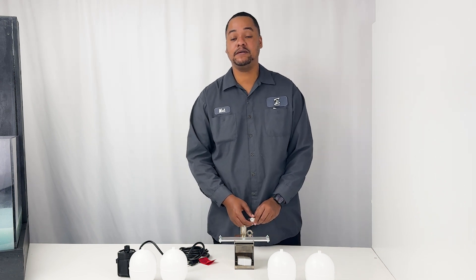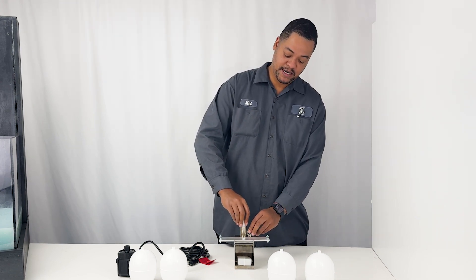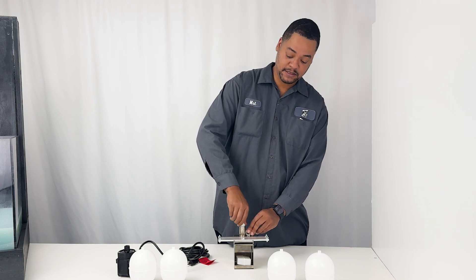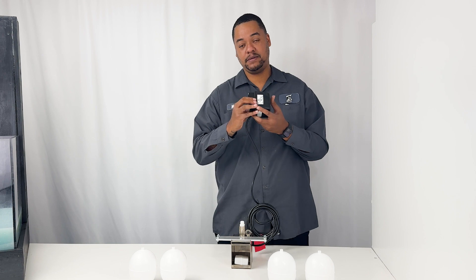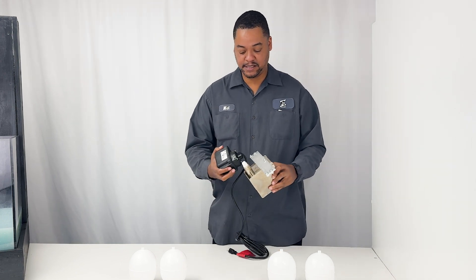Hi, when unboxing your floating sumpster, the first thing you want to do is take your spacer fitting and screw that in down as far as it'll go into the sumpster. Next thing you want to do is take your submersible pump and screw that into this fitting.